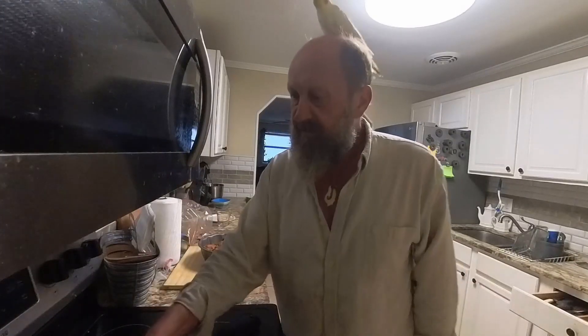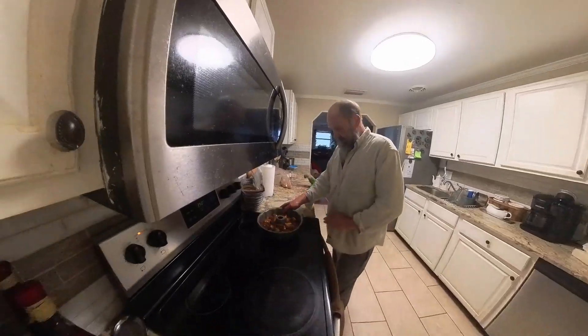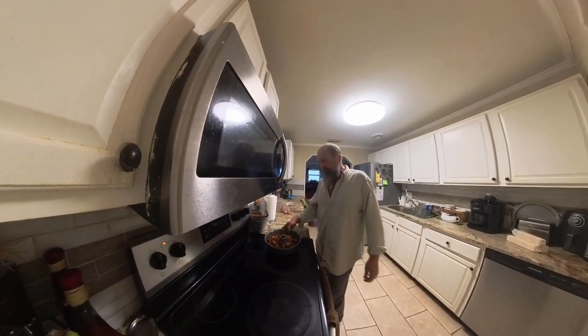Our butter is melting. Go ahead and bake 20 to 30 minutes at 350 degrees.